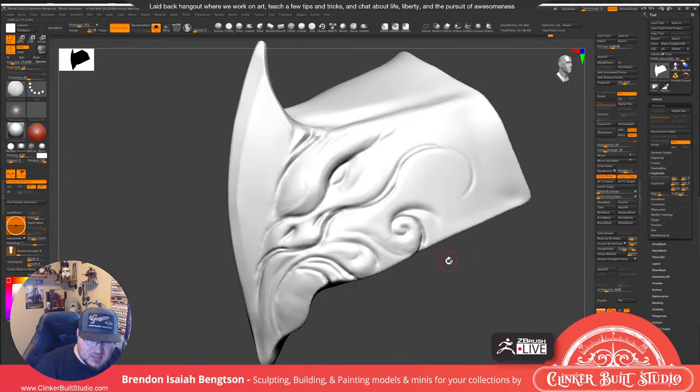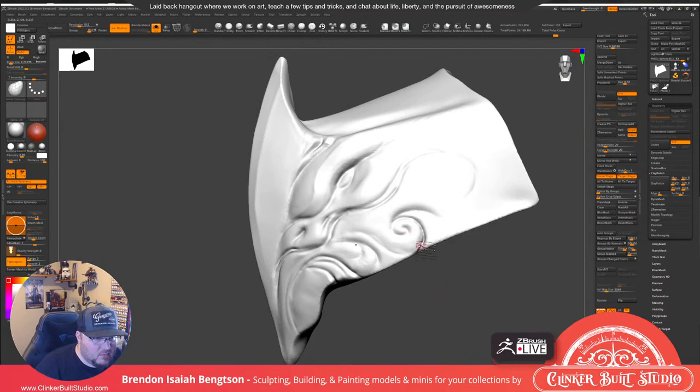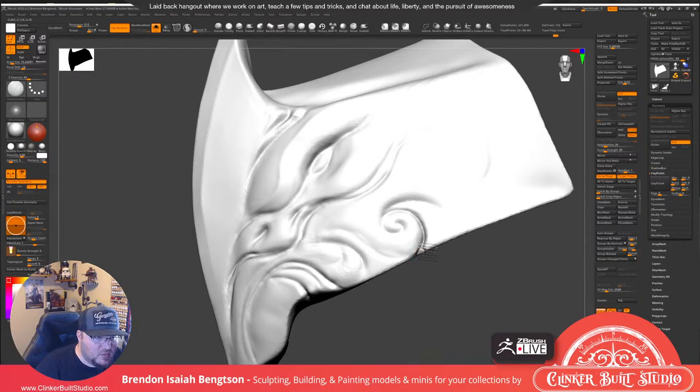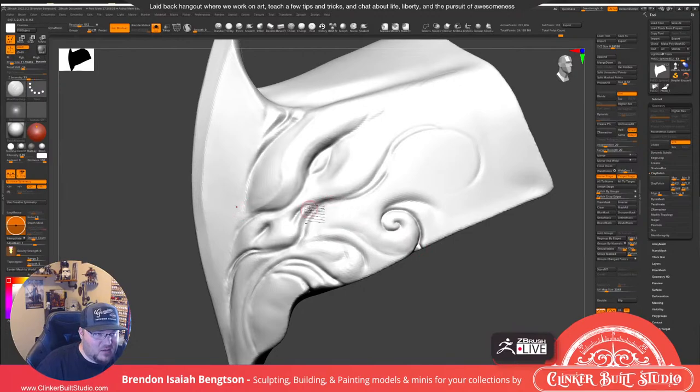How much time does a statue like this take from blockout to finish? It's quite a feat — a lot of work, especially for the bigger ones with lots of detail. I could see putting in many weeks of work. But most of the work I'm doing on these guys is just during streams, and I only stream a couple of times a month. Unfortunately that means either I do some work outside of streams or I work on these projects for quite a while. It takes quite a bit of work.